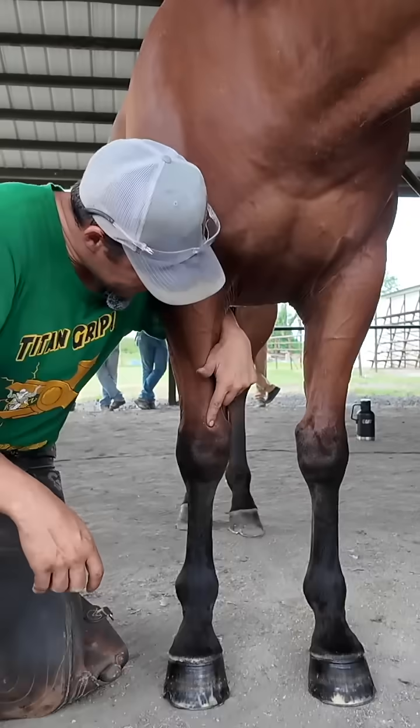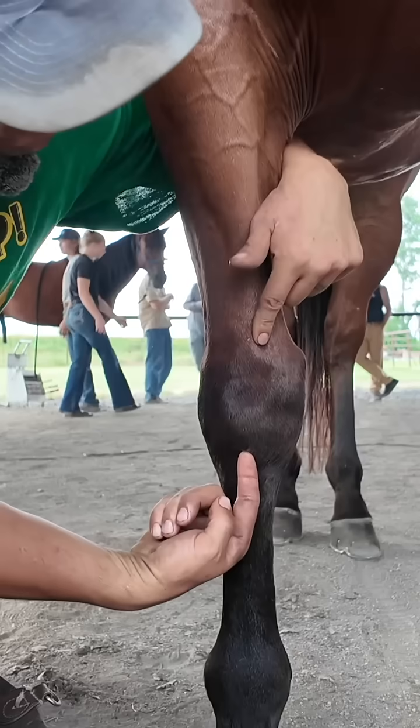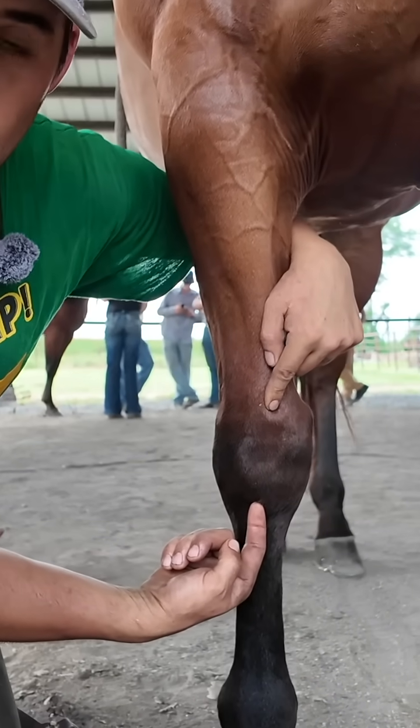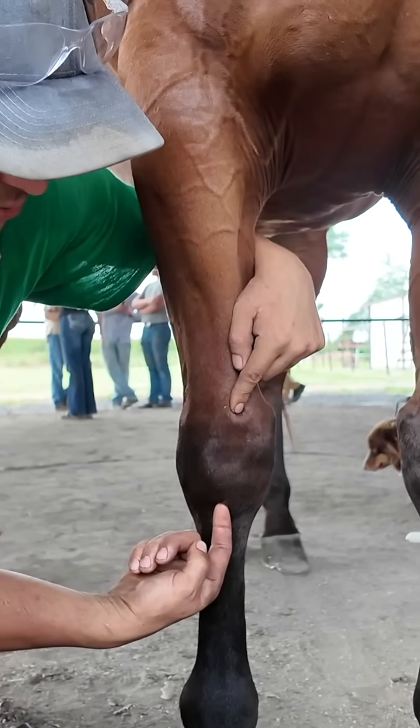If I drew a line down the center of my radius and down the center of my cannon bone, can you see how the radius is to the medial aspect of our carpus, or to the medial aspect of our cannon bone?